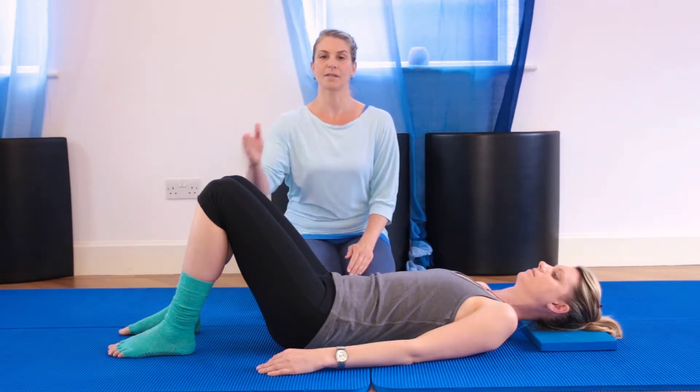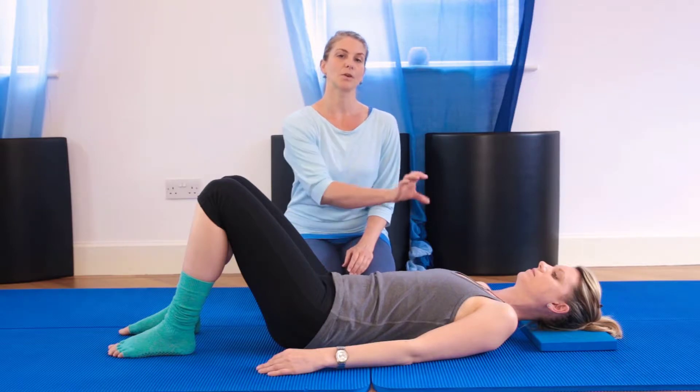We're going to start in neutral pelvis and neutral alignment. So that's where she's lying on her back, her feet are hip distance, pelvis is level, shoulders are relaxed, and she's going to be doing an in-breath to prepare.